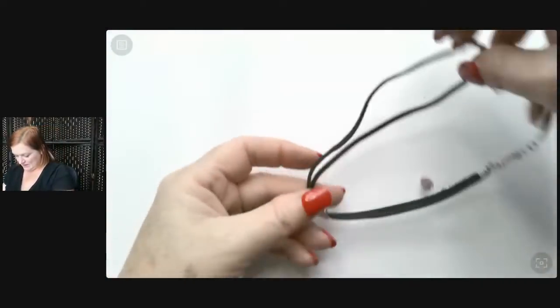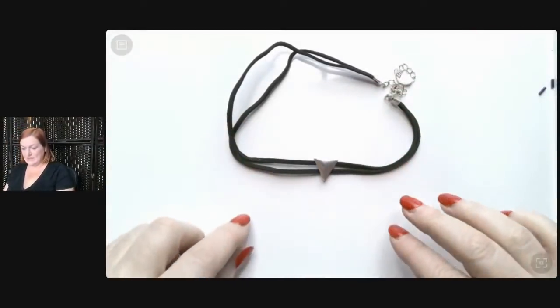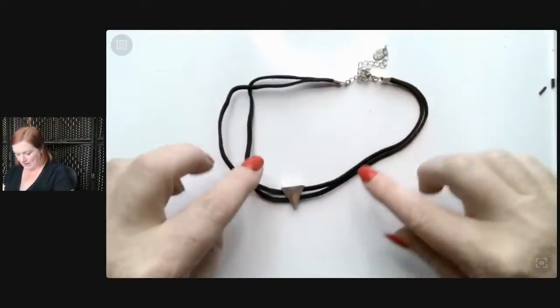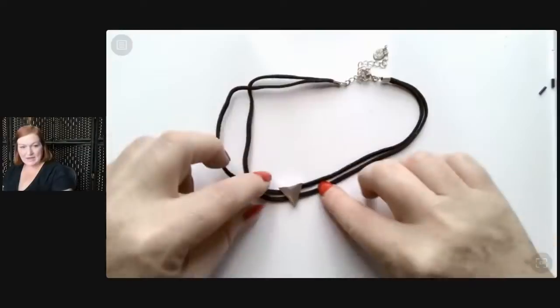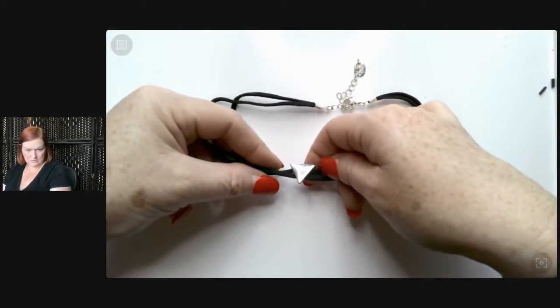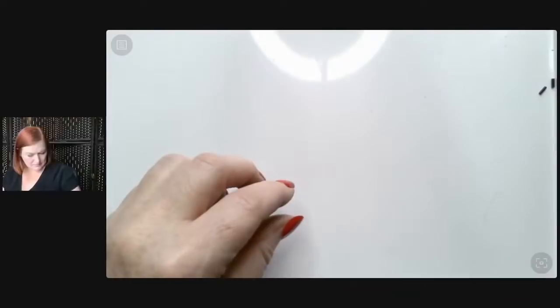We've got another necklace here — it's cool but the fabric is a no. I like the idea of it though. I like the little triangle, and this is a clear piece as well. That's gonna go to a lot. I need to have a box of tissues in here — something is in the air.